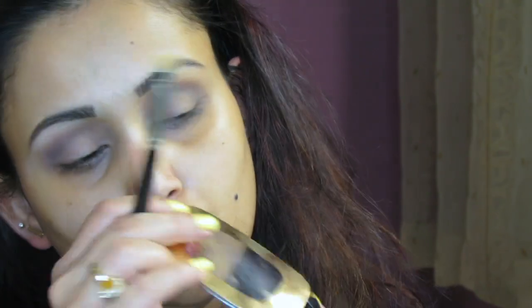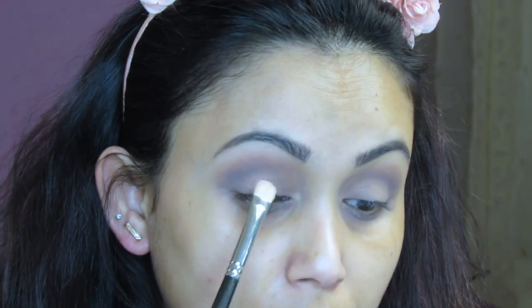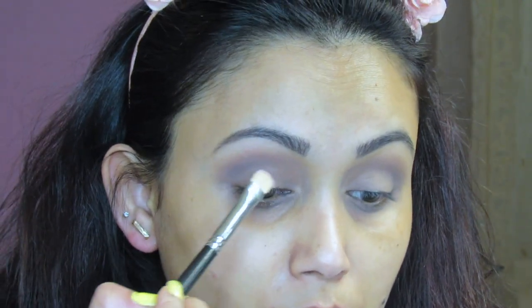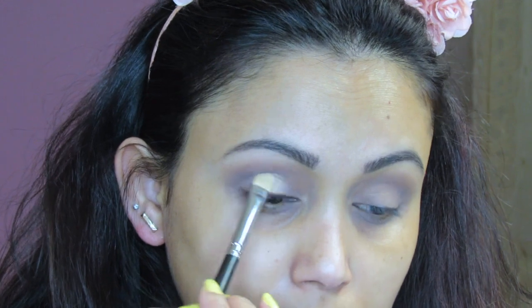Now I'm grabbing the 103 Good Luck Charm quad and using this lighter pink shade right here. Pack it on your brush and put it right on the lid. It has a little fallout, so tap off the excess before applying. Sorry about the camera going yellow — it keeps auto-adjusting.